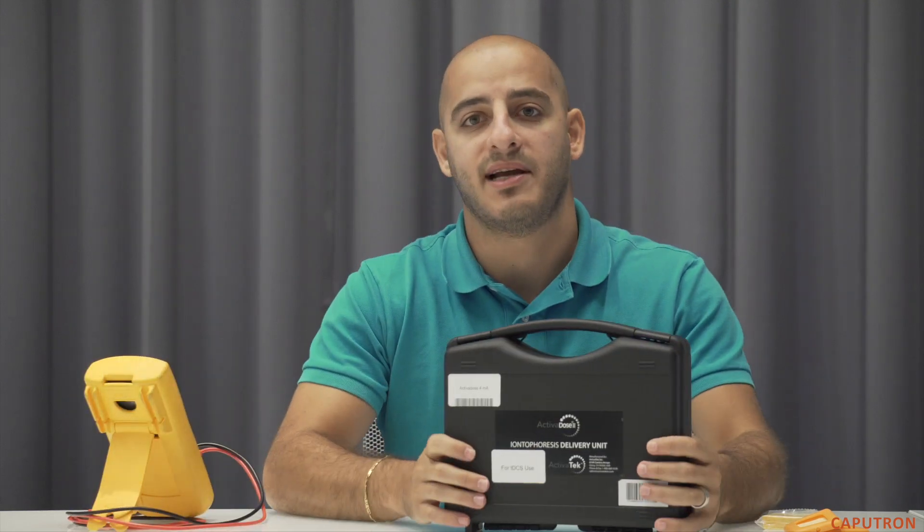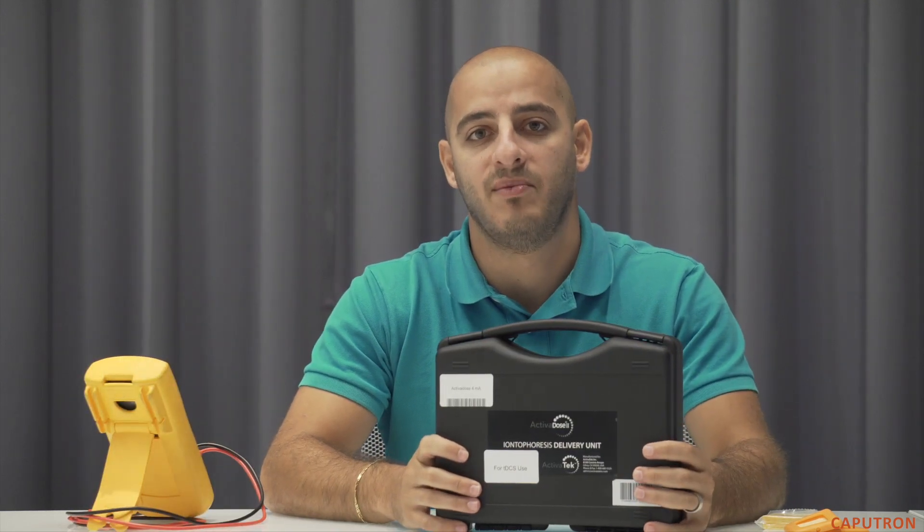Hi, I'm Robin from Caputron, a leader in TDCS devices and accessories. We're here today to talk about the Actividose TDCS starter kit available from Caputron.